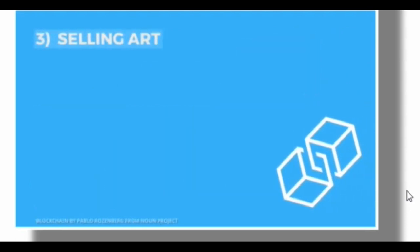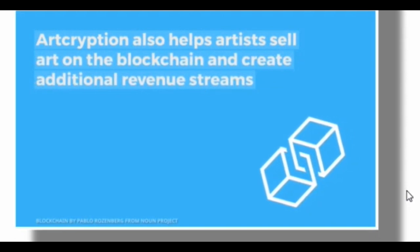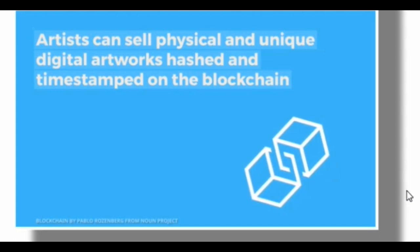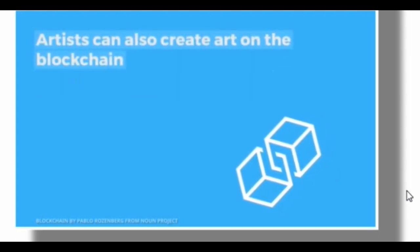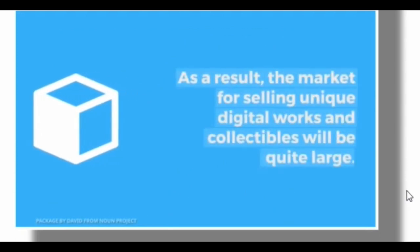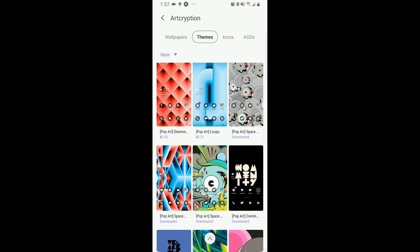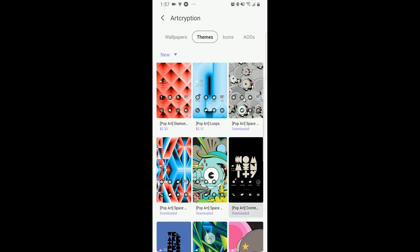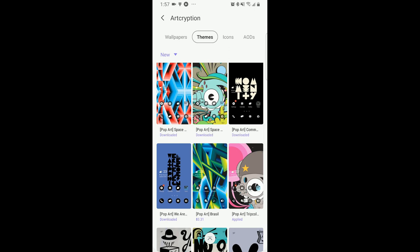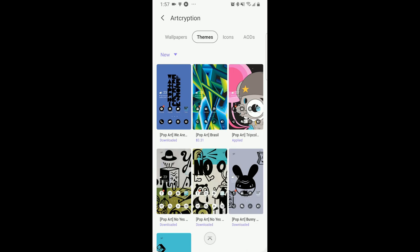In addition to this, the developer has also provided us with 10 coupon codes as a giveaway, whereby you'll be able to choose any theme already in their collection. It's a really great giveaway because you're going to have an electronic representation of a fine art piece that you would not have the opportunity to get anywhere else. If you are interested in participating in the giveaway, just make sure you leave a comment below and, as usual, I will be randomly selecting 10 winners.